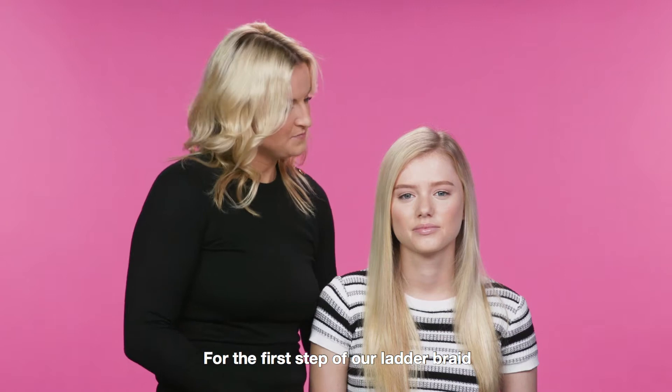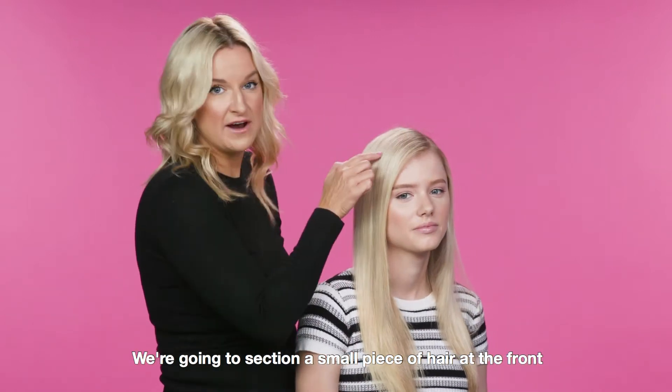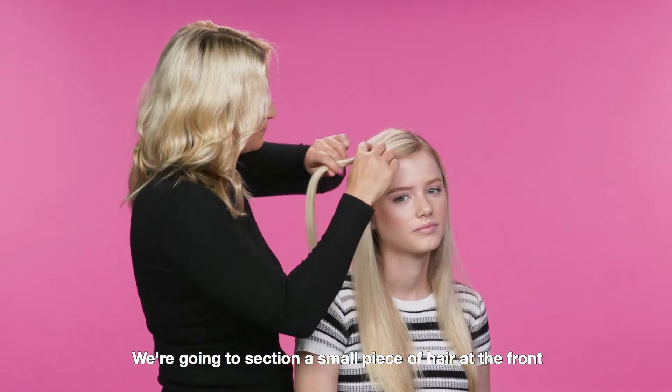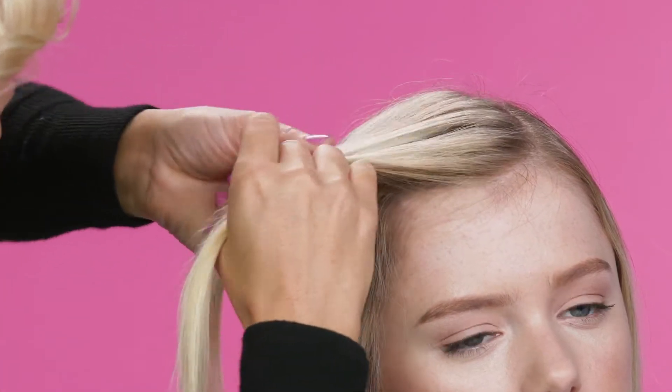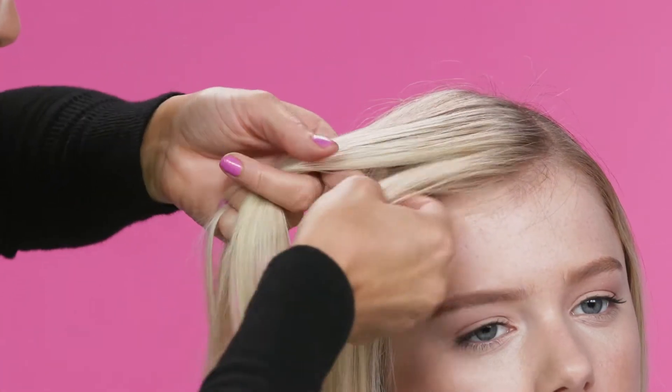For the first step of our ladder braid, we're going to section a small piece of hair at the front. Divide this section into three pieces: one, two, three.